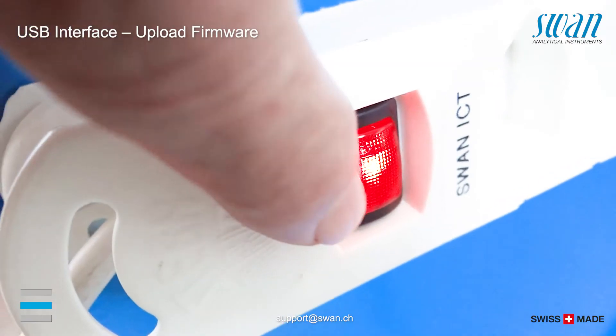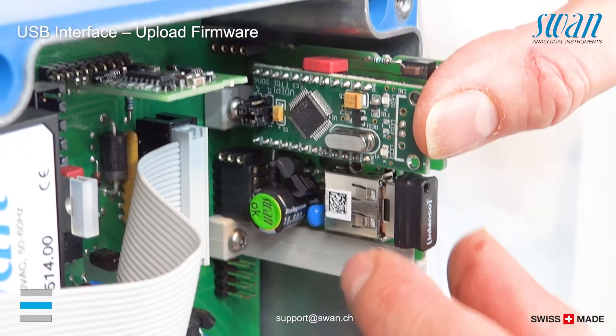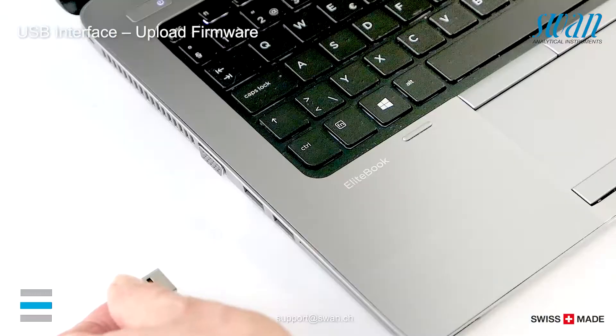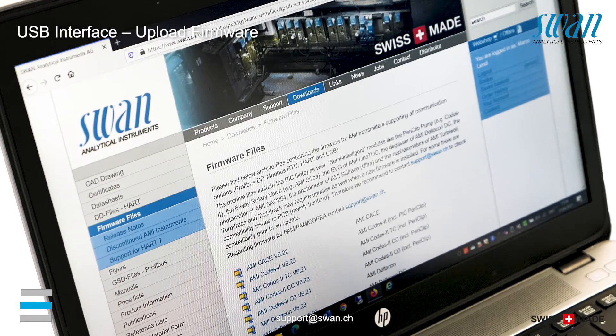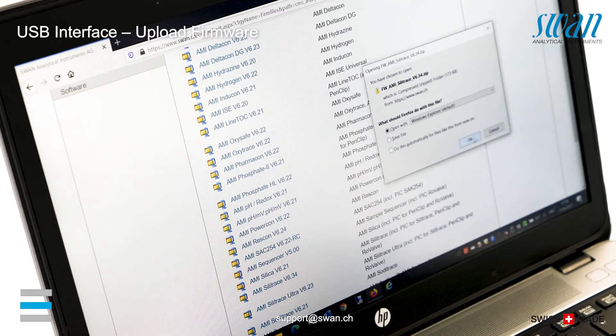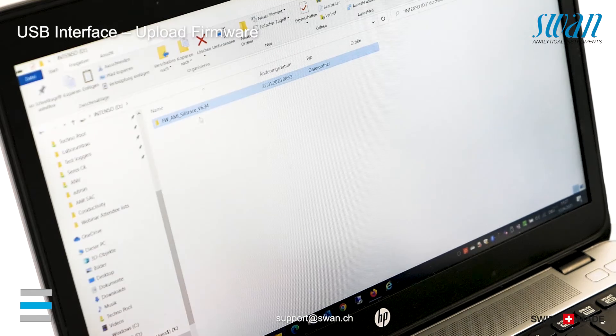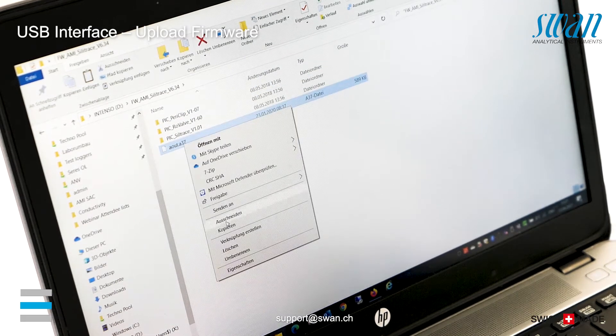Switch off the power and open the transmitter housing. Insert the USB stick into the socket of the notebook or PC. Copy all firmware files you need to the root directory of the USB stick.